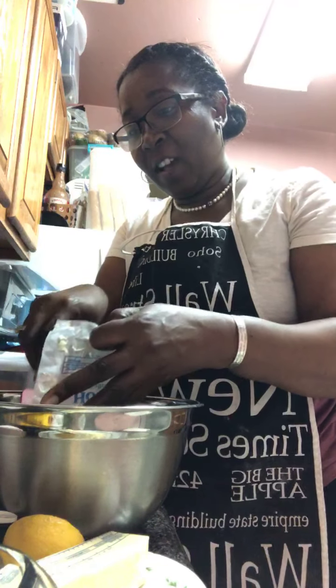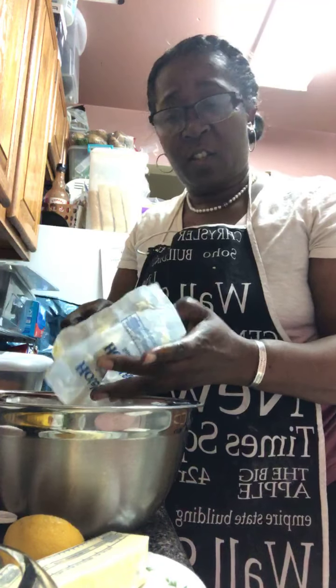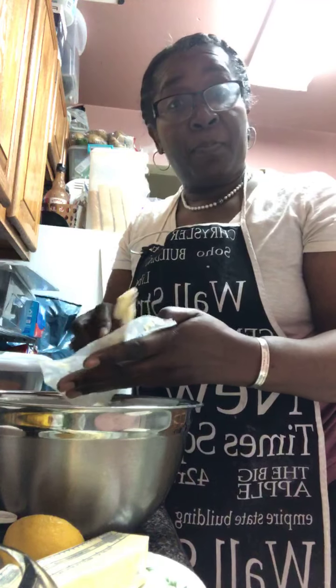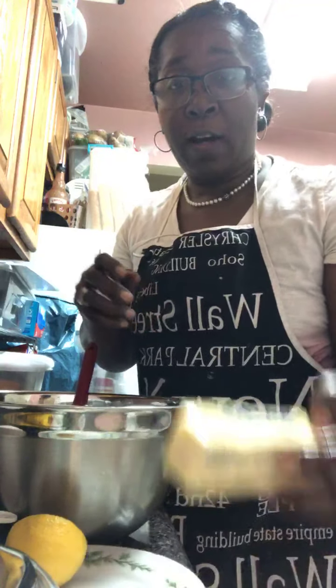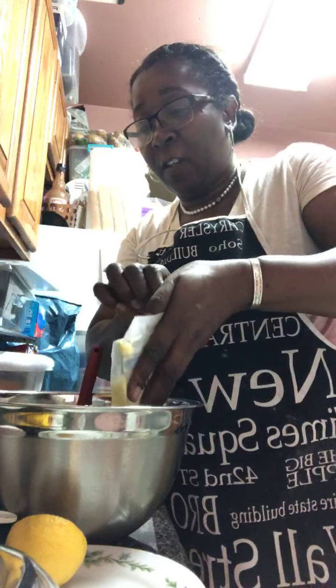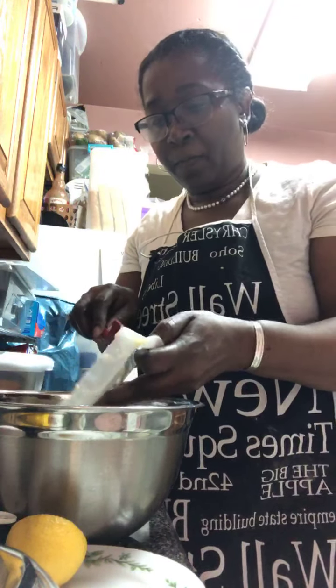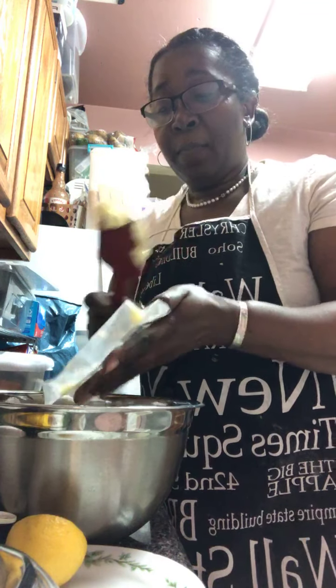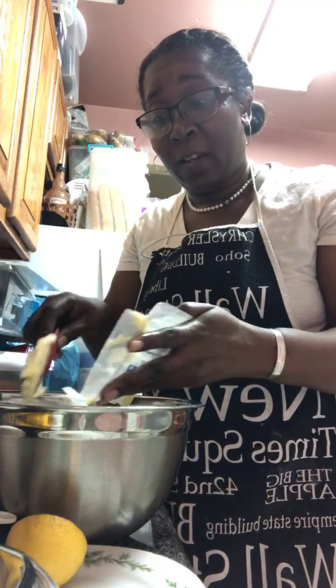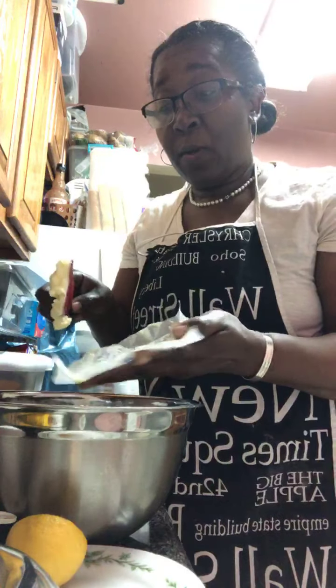The first direction says to cream the butter and the sugars together. This recipe calls for one cup of butter, or two sticks of butter, or 16 tablespoons of butter. It's important to know your basic math — addition, subtraction, fractions — that will save you, especially in the kitchen. When you're measuring things like baking soda and baking powder, it's important to know the difference because if you measure too much, it impacts your overall outcome. Right now I'm putting in two sticks of butter. They've been at room temperature, so they're perfect and good to go.